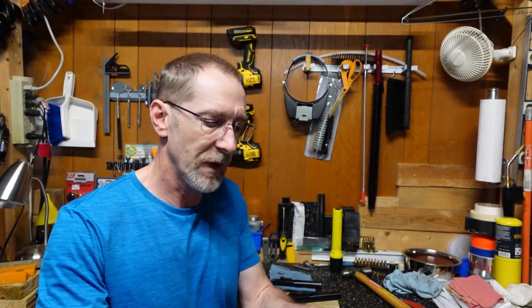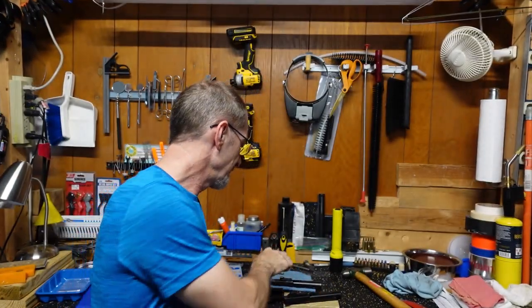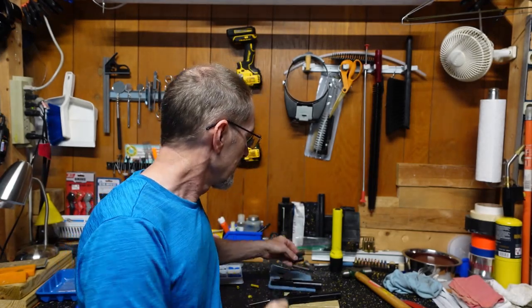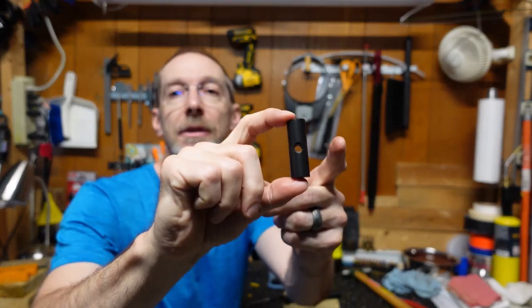Most bolts use a weight that takes a quarter-inch pin. The FM9 uses a weight which is slightly smaller and takes a 3/16-inch pin. So when we swap the weight, the CAC weight has the quarter-inch pin.